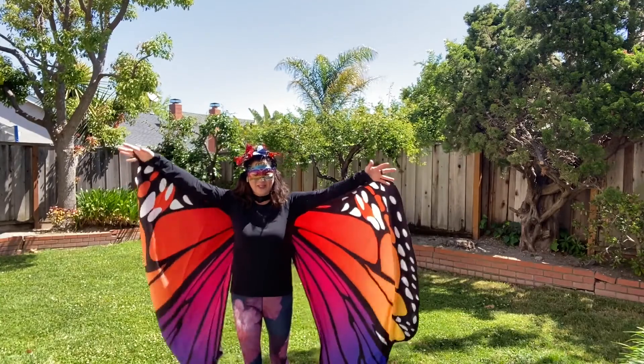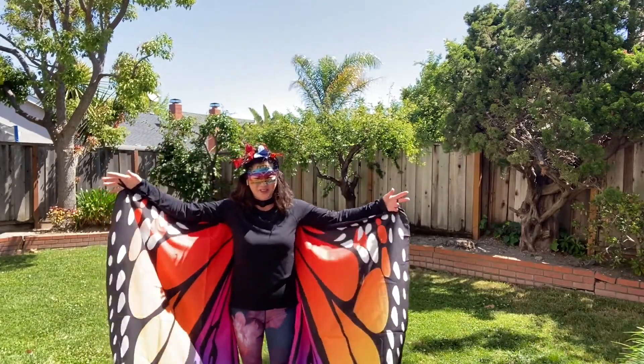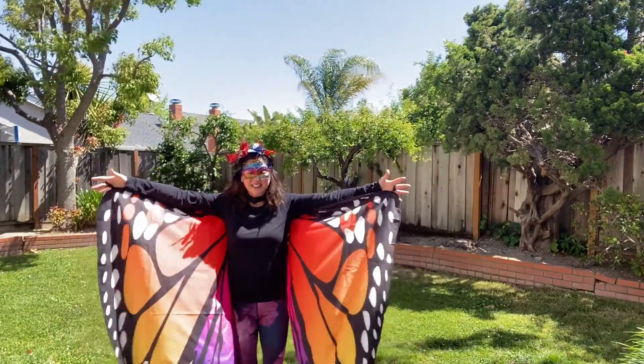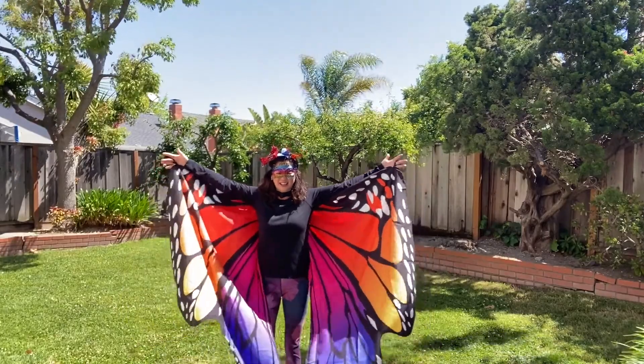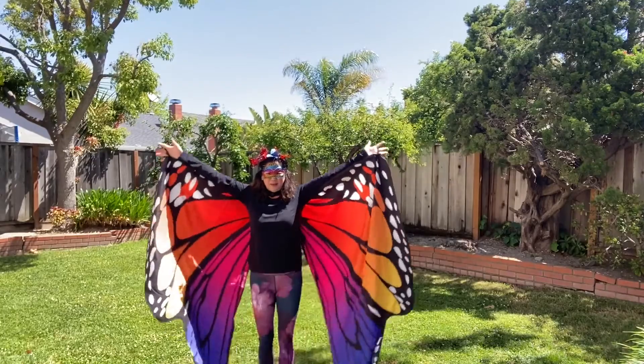Hello. Good morning everybody — it's almost afternoon. Spread your wings out to the side. Look up and down. Up and down.